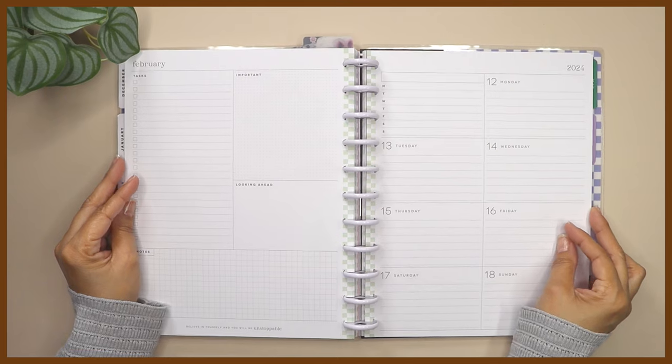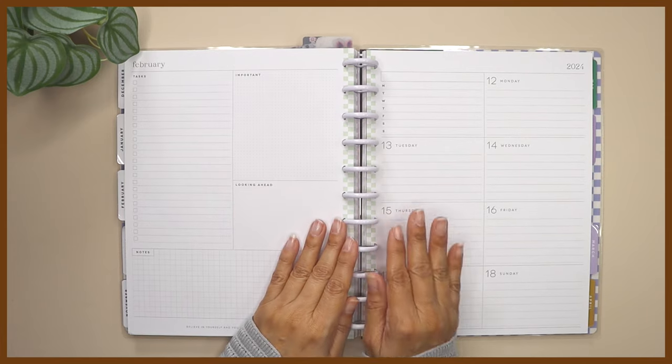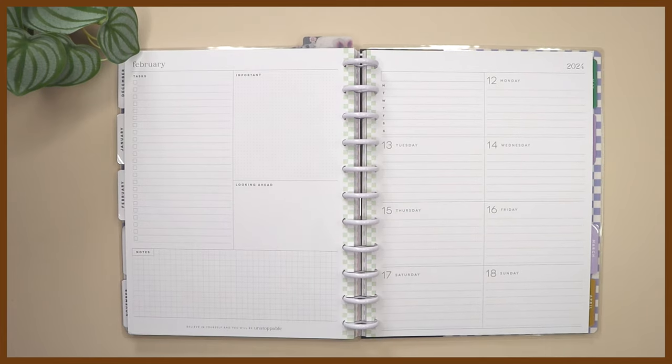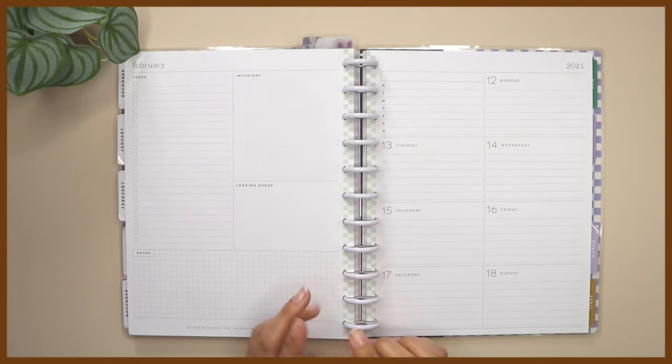Hi everyone, welcome back to my channel. My name is Gigi and I'm happy that you're here. Today I'm going to be decorating my faith personal planner — the one I use for my weekly meeting and also for personal use. This is in the big Happy Planner dashboard, so stay tuned until I get ready and I'll be right back.